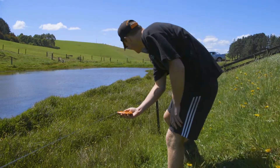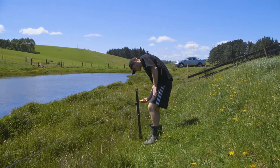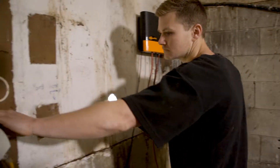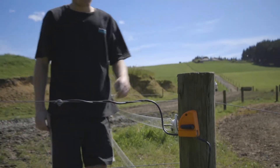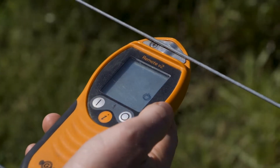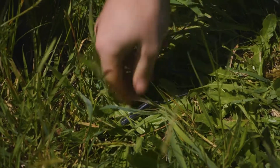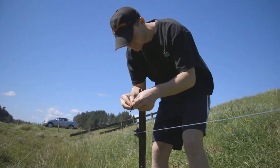When the fault is found, turn the power off. How this is done depends on the electric fence system on your farm. You can go back to the energiser and turn it off, go to a cut-out switch nearby and turn that off, or for those with an i-series energiser and remote, you can use the remote to turn the fence off on the spot. Once the fence is turned off, you can repair the fault. When the repair is complete, the power can be turned back on via the energiser, the cut-out switch, or by using the remote.